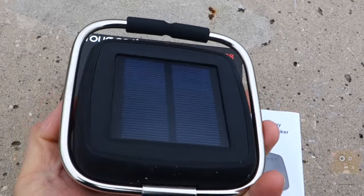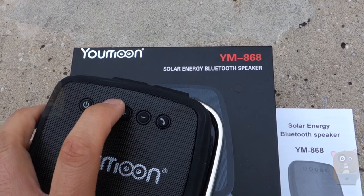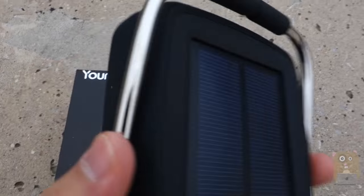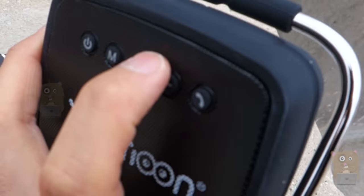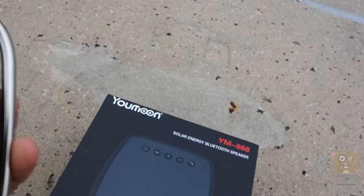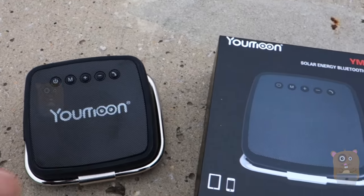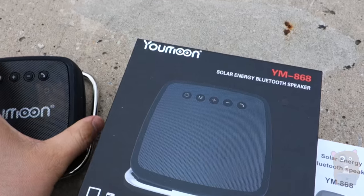And when it's charging, there are actually two LEDs behind here. The left one is a Bluetooth blue LED. The right one — if I flip it towards the sun, the right one will illuminate. I don't think my camera can capture it, but it's a red LED. It's not very bright. It just basically tells me that there's enough sun for this unit to start charging.